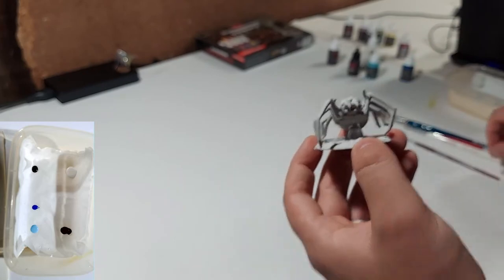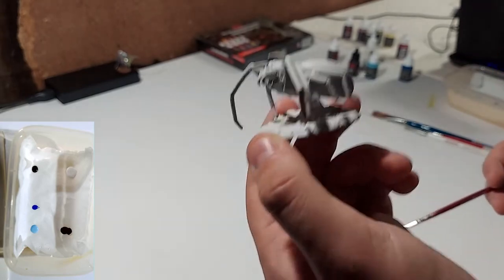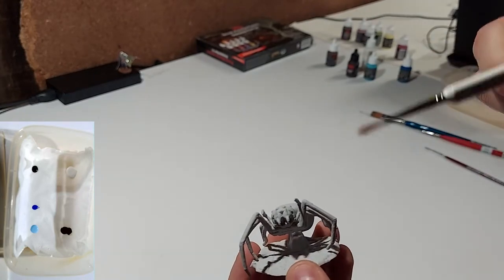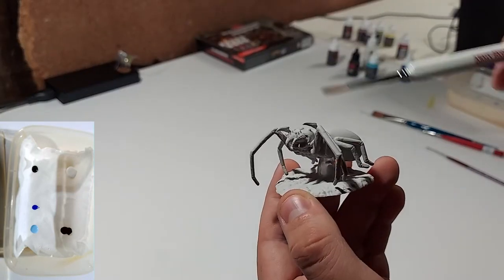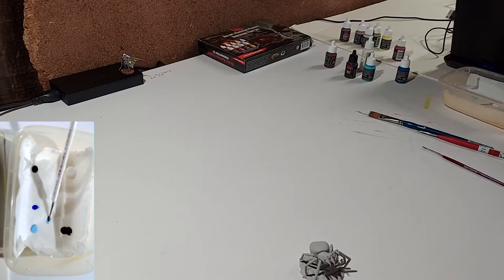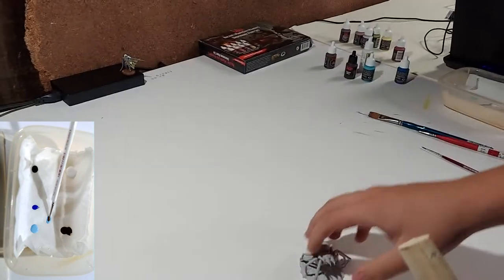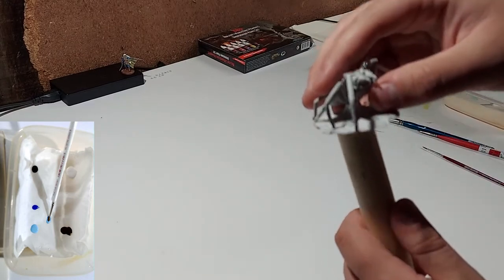If you guys are first-timers or haven't painted in a while, I recommend you paint along with me. I hope that you all have your brushes and your paints — let's paint this miniature. Let's start with the base brush — a little bigger, not too much detail — and we're going to dip into the lighter blue and start painting the legs and kind of the abdomen here. One other tool I like to use is a small wooden dowel. I'm going to place the model on the dowel so that I can hold it while I paint it.